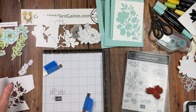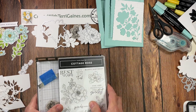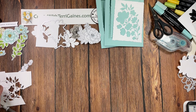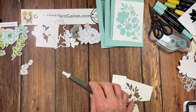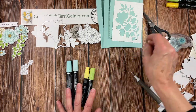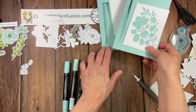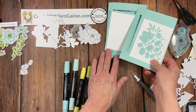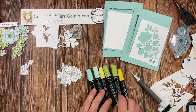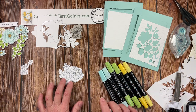Do this for all the images you want to use on your project. Now on to coloring — these are colored with the blends. I suggest just picking your favorite flower color. I've used the same color cardstock as my sample: I'm going to make both with Pool Party as my color for the flower, Granny Apple Green for the leaf, and Daffodil Delight for the center of the flower.